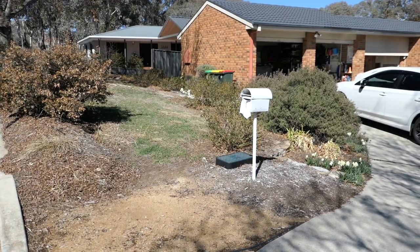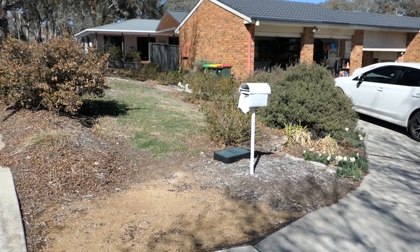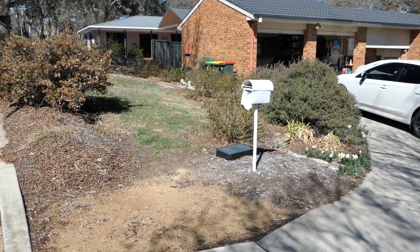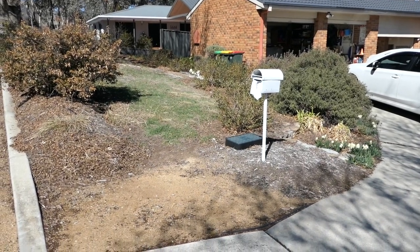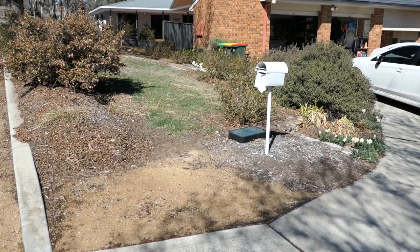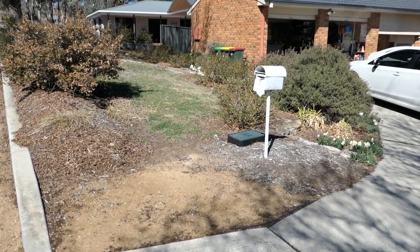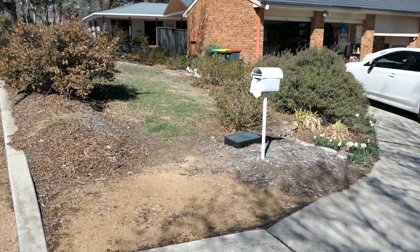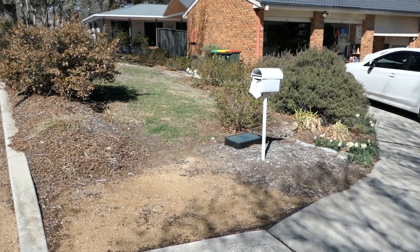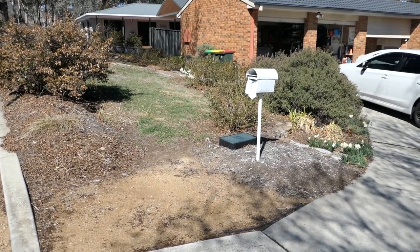Phase one is going to be the new letterbox, so let's have a look at that first. After the house was built and we moved in, I put up this temporary letterbox and left that really unsightly looking little bit here by the side of the driveway. Now what I'm going to do is put in a new letterbox. It's only taken about 22 years to get around to the task, but hopefully it's going to look good when it's finished.